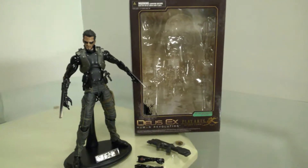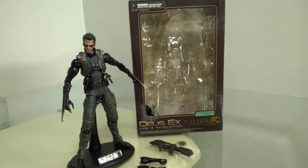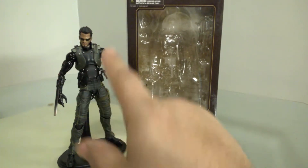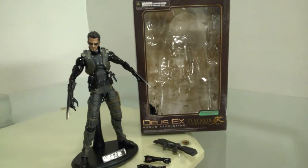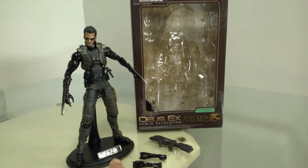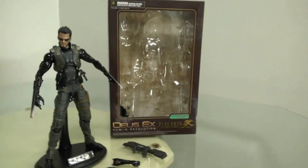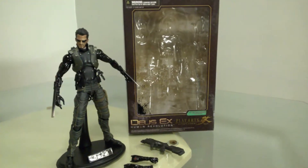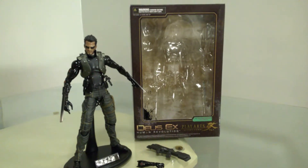I don't know how different his design is in the newer one — I believe he has a leather jacket in the new one. As you can see, I have him standing on one of these stands that I got separately. They're usually the stands that come with figures like Hot Toys, but I got these as a bundle pack on the aftermarket — like five stands for about fifteen dollars. They're good stands, very reliable, and they get the job done.